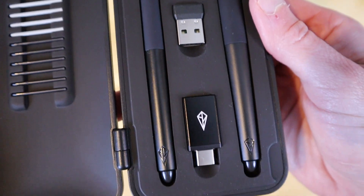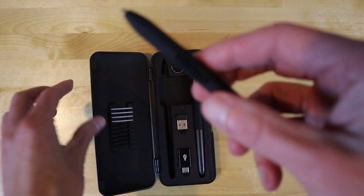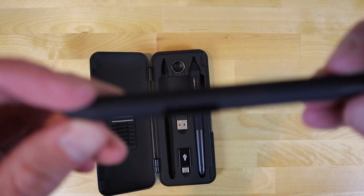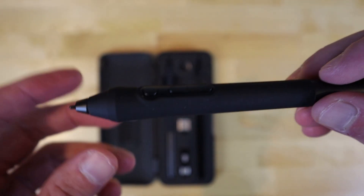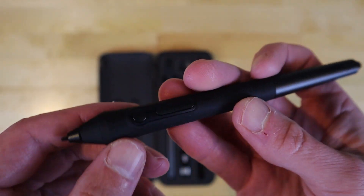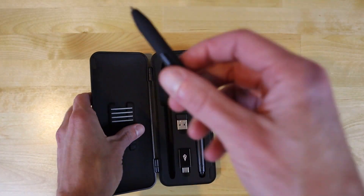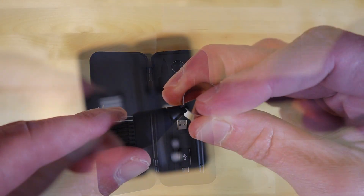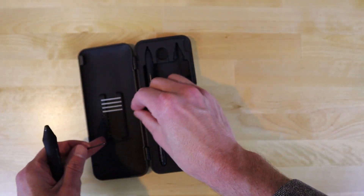The pens that come with this drawing tablet are unquestionably the most impressive part of the bundle. The Zents Labs pen tablet comes with not one but two pens, each of which are exceptional in build quality with soft, rubberized grips that feel good to hold. One pen has a larger grip with three programmable buttons, whereas the other only has two and is smaller in size. Both pens have removable tips that can be swapped out with an assortment of other tips using the handy tool that's included.